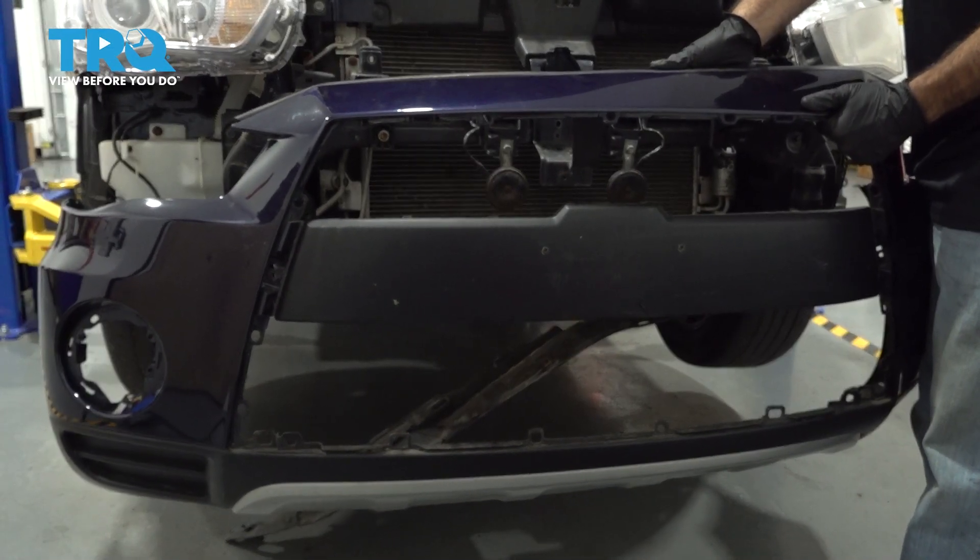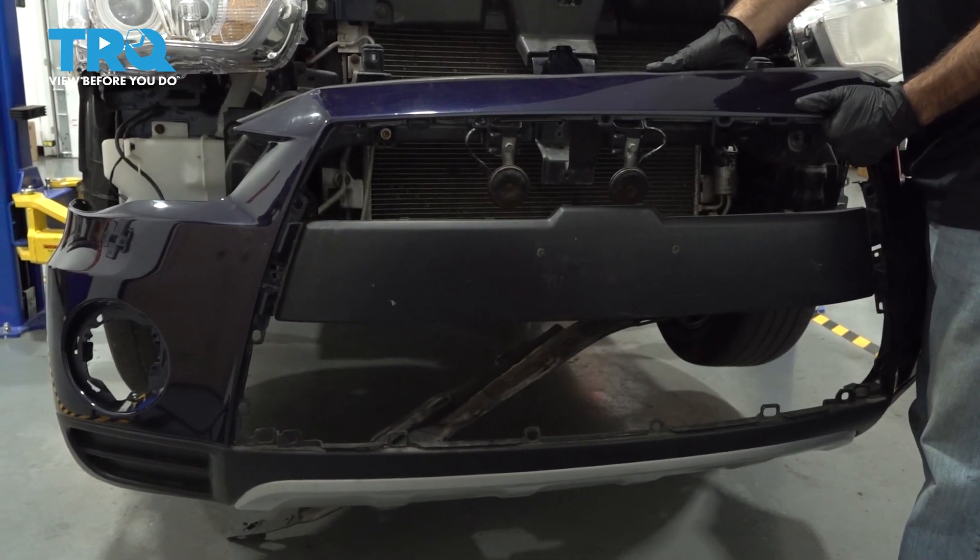In this video, we're going to show you how to install a front bumper on a 2012 Mitsubishi Outlander.